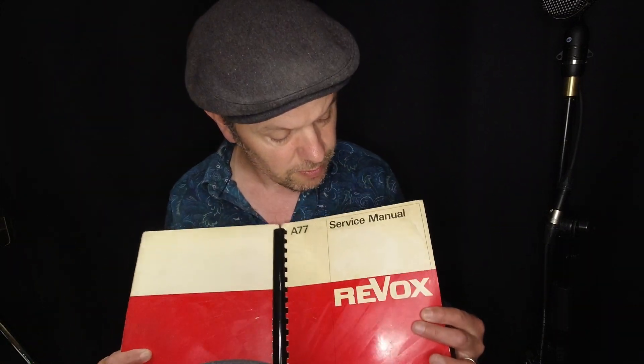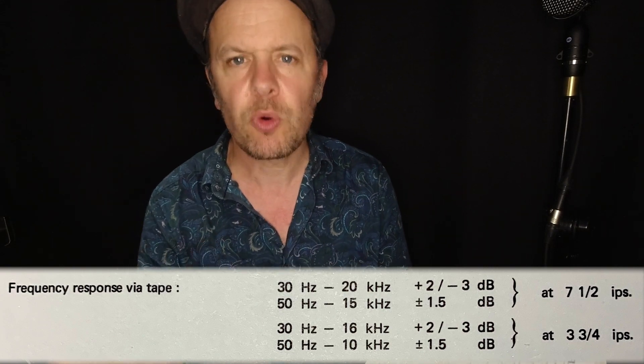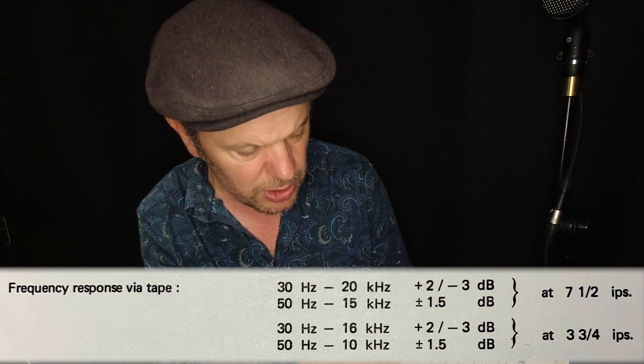I have here the manual for my Revox tape machine — my reel-to-reel tape recorder from about 1973 — and it gives some fairly comprehensive information about how well it performs. On your picture at the moment, you can see there's a frequency response chart here: frequency response via tape. It gives these figures: 30 hertz to 20 kilohertz, plus 2 / minus 3 dB.